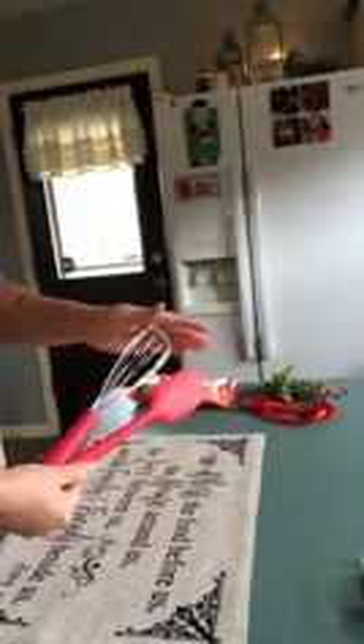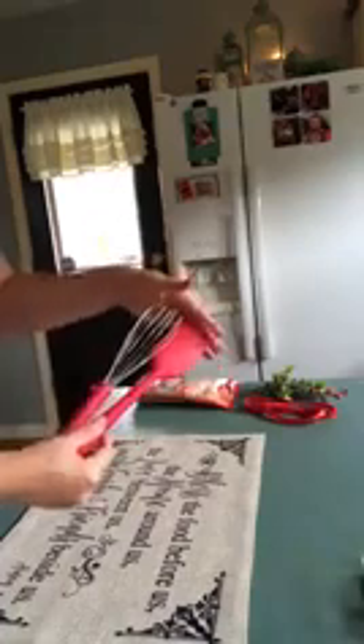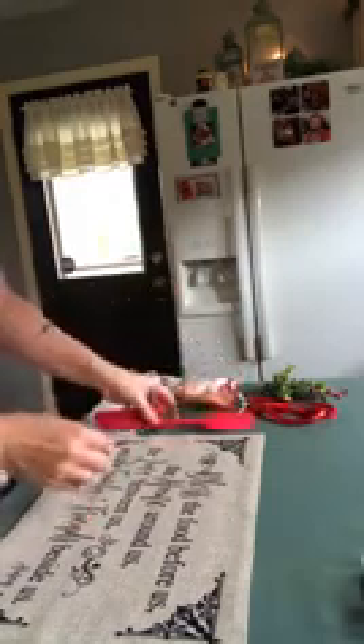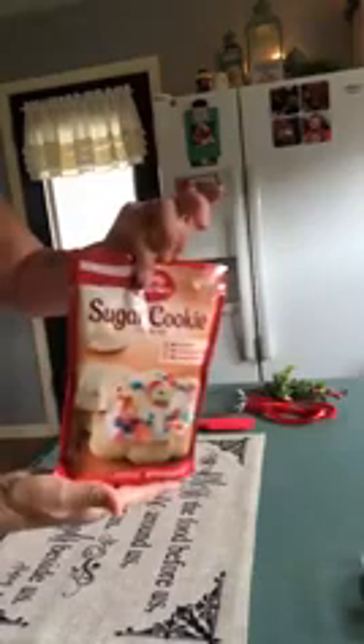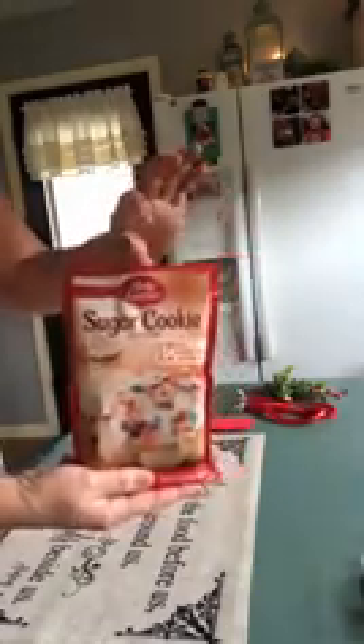So we have the placemats — very inexpensive. Go to your Dollar Tree or Dollar General, get some cooking utensils, some baking utensils. I grabbed these at the Dollar Tree just because they were red and I thought they were cute — they're kind of going with the theme. Everybody knows these; they're always out this time of year, always a big seller, you can find them everywhere.